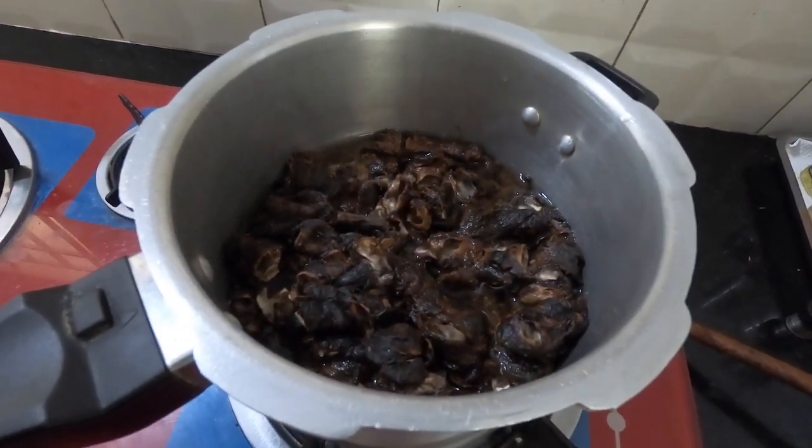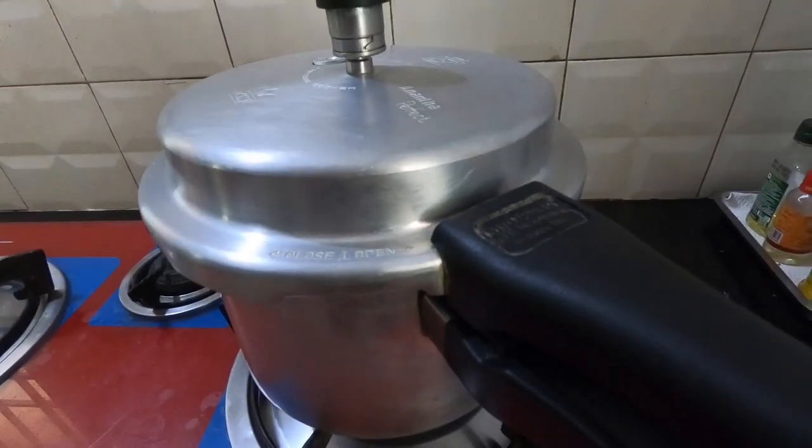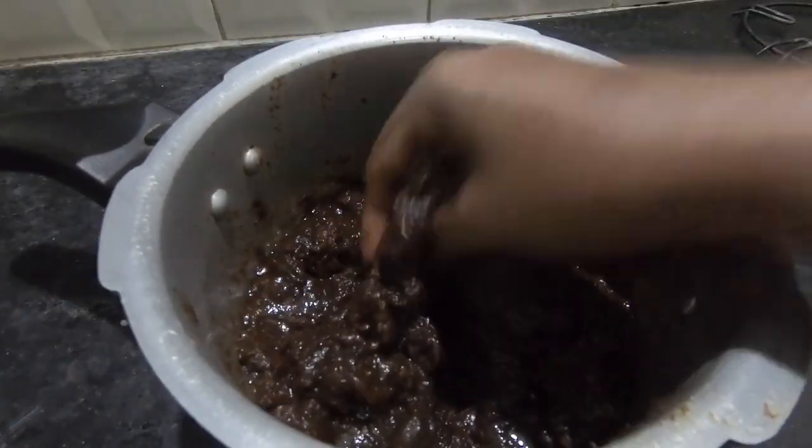We will use a half kg of paste in the cooker and add 3 whistles. It is easy to use. We will open the whistles and put it in a little bit.